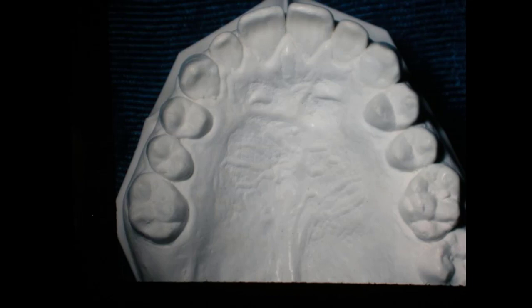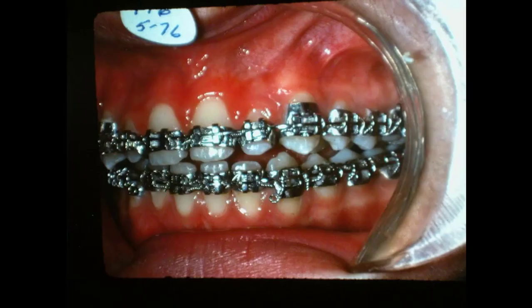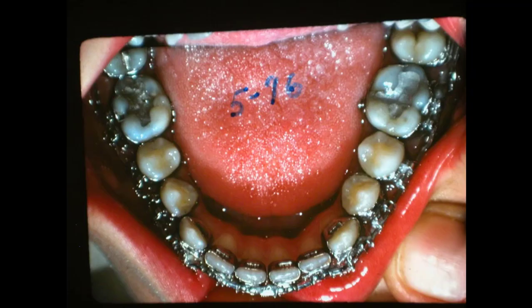Now that's out that way. Let's go through right quick. We got the bands and everything, and we worked here. We brought this cuspid out — there's a little eminence in the arch wire; the cuspid's thicker than the lateral.